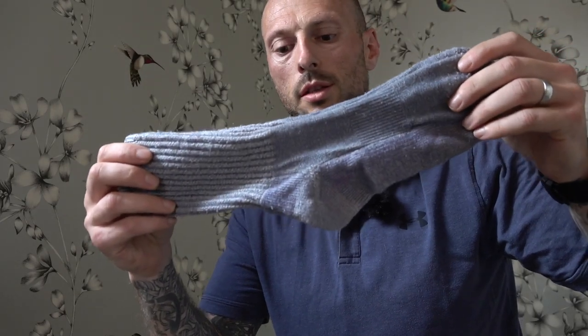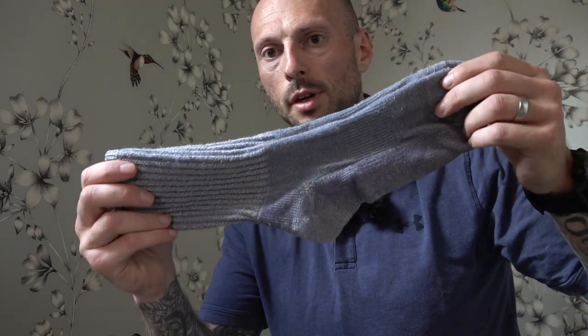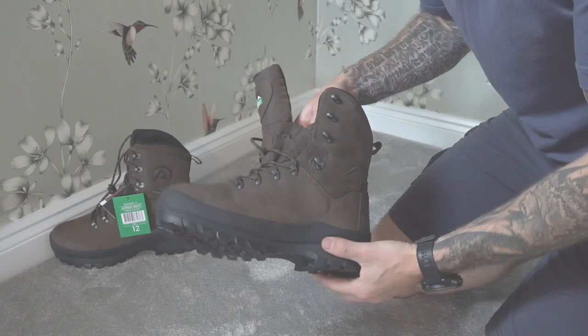Before we even start, it's essential that you're wearing suitable socks. My preference is a medium cushion SmartWool — these come in various lengths and are basically all I wear when I'm hunting.